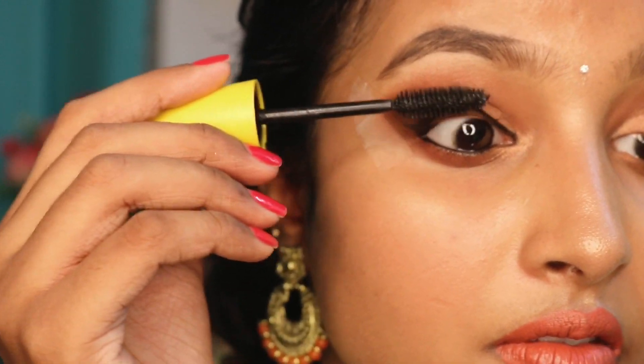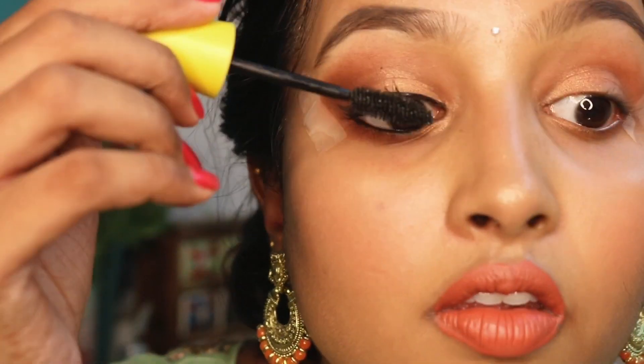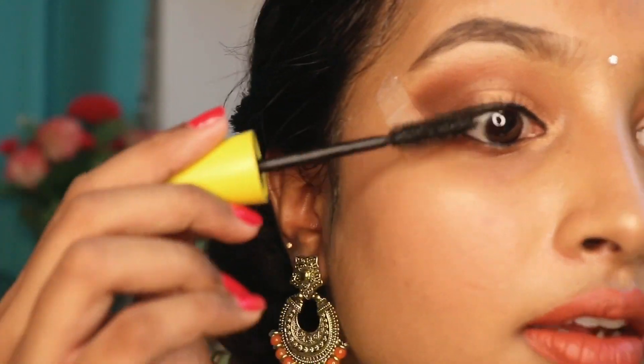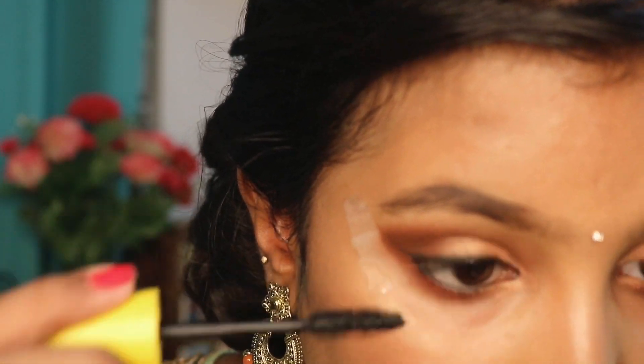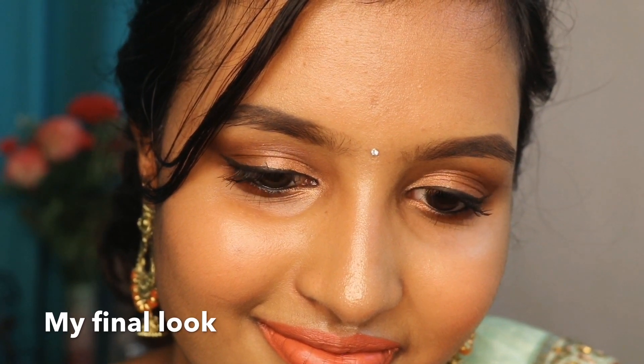So next I am going to apply mascara. This is Maybelline mascara and it is quite heavy. I am going to apply it to both the upper and lower lashes.